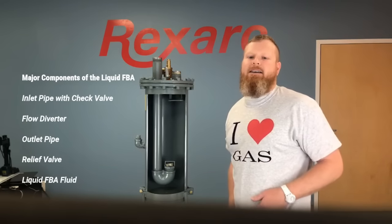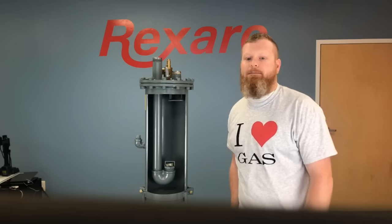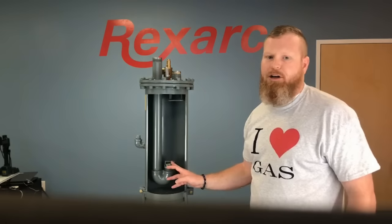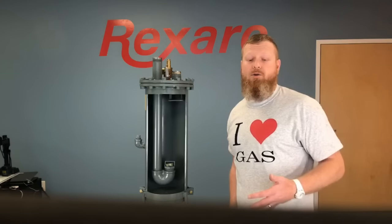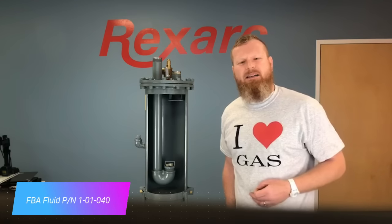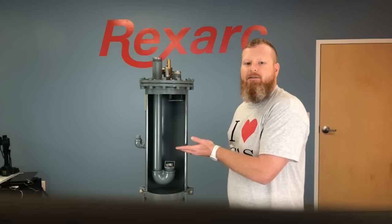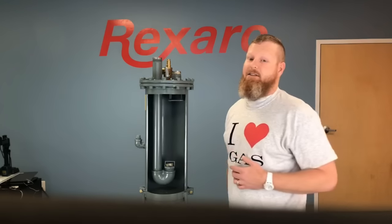Now let's follow the flow of gas through a liquid flashback arrestor to discover what each of those components does and how they function when a flashback occurs. The gas enters the flashback through this pipe at line pressure. Depending on the gas and application, this can vary between 5 and 200 psi. The most common application is for settling and that is typically between 10 and 15 psi. When the gas goes through the check valve, it also goes through the liquid flashback fluid, effectively creating a double barrier between the downstream users and the high pressure gas contained in the cylinders.